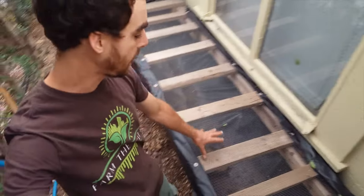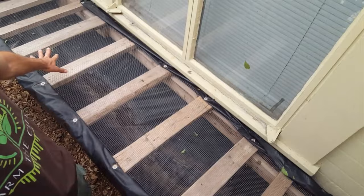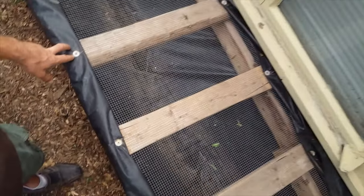Hey everybody, welcome back to another Nature's Always Right episode. Today we're going to be talking about how to build a washing table just like this, and this is one that actually collects water. Underneath I have some pond liner that rushes all the water down into a sump tank, and then that's pumped out to all my shrubs and trees. I'll be showing how to build that in a separate video. Today is all about the root washing table.